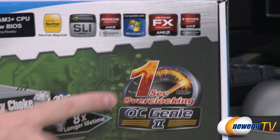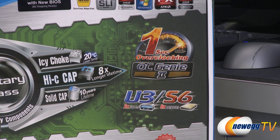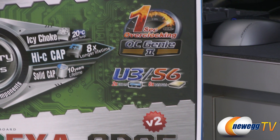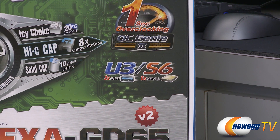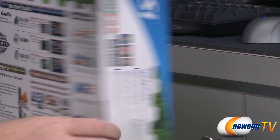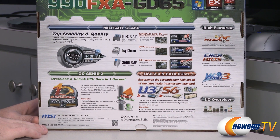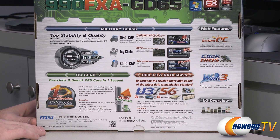MSI also includes OC Genie 2, which lets you push a button on the board to automatically overclock your processor in one second. You also get high-end connectivity such as USB 3.0 and plenty of SATA 6 gigabit per second ports.